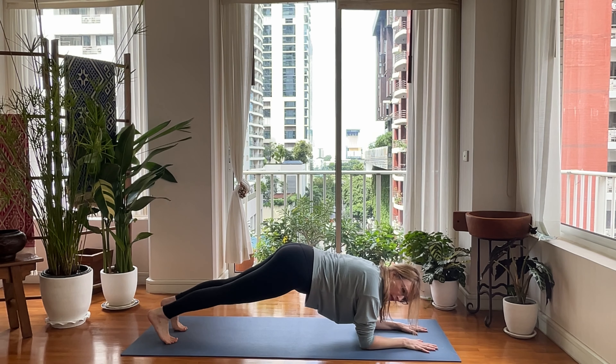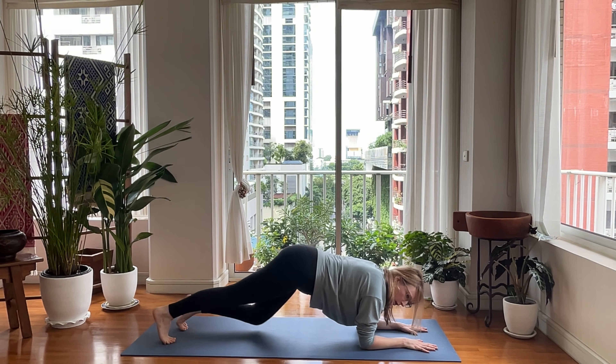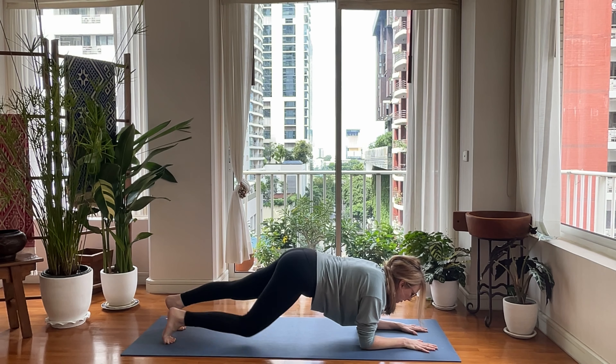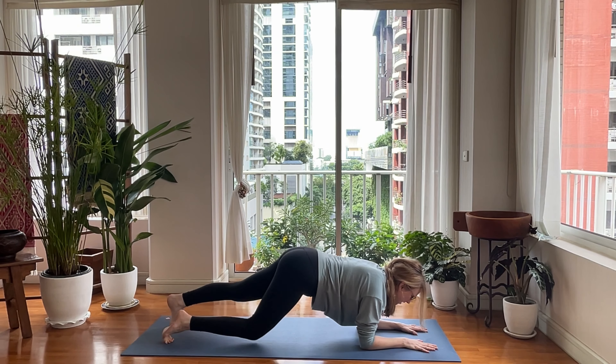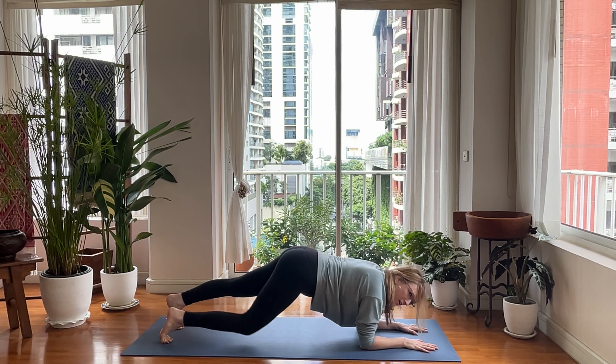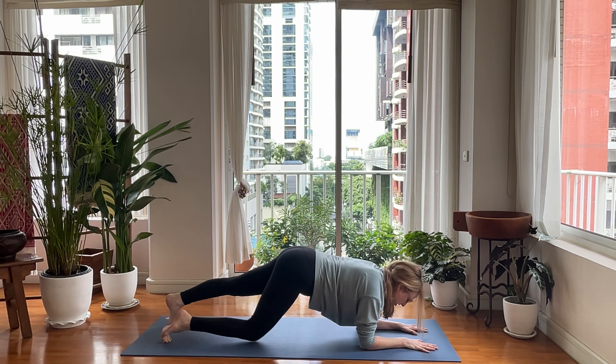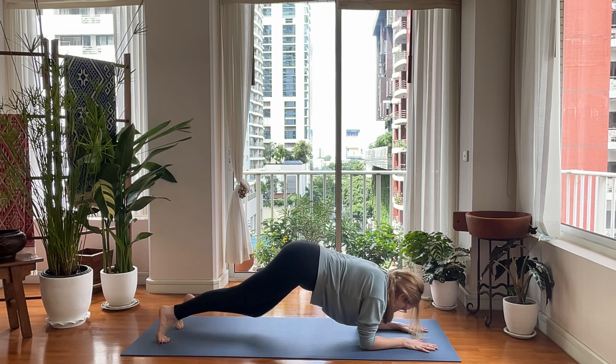We're going to do this eight times and then count back from eight. Here we go. One, drop your knee. Right knee down, left knee down. Two, three, four, five, six, seven, eight. Seven, six, five, four, three, two. I had a yoga teacher that always did that — it used to annoy me, so I won't do it. One.